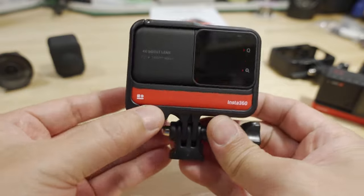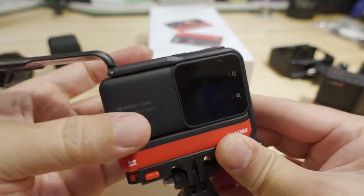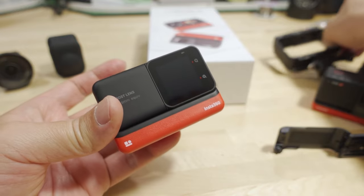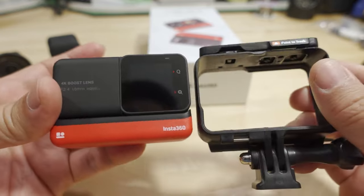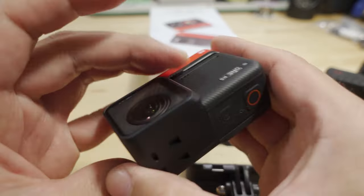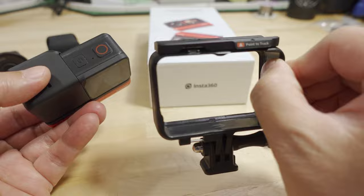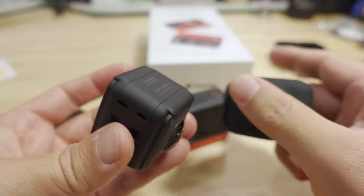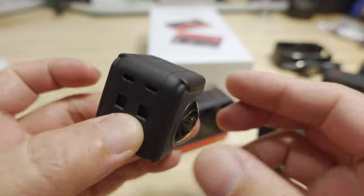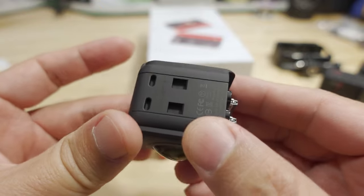Since you have a new cage here, this is one of the things that is not compatible with the old system. You cannot put the new system with a bigger battery into the old cage — that's not going to fit because the battery is bigger. Also, the dimensions of the 4K mod are a little bit different, so it does not fit into the old cage. Being the twin edition, it does come with a 360 mod, which is the same as the old version — same lenses, same sensor, basically functions the same way.